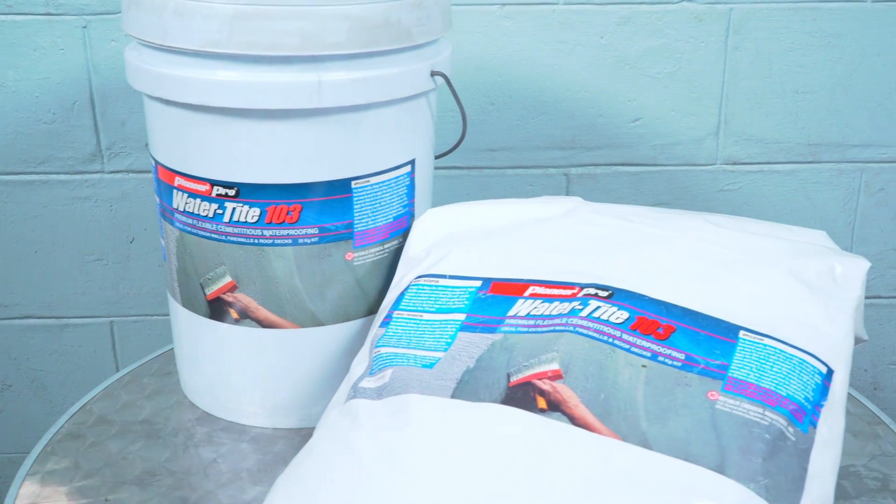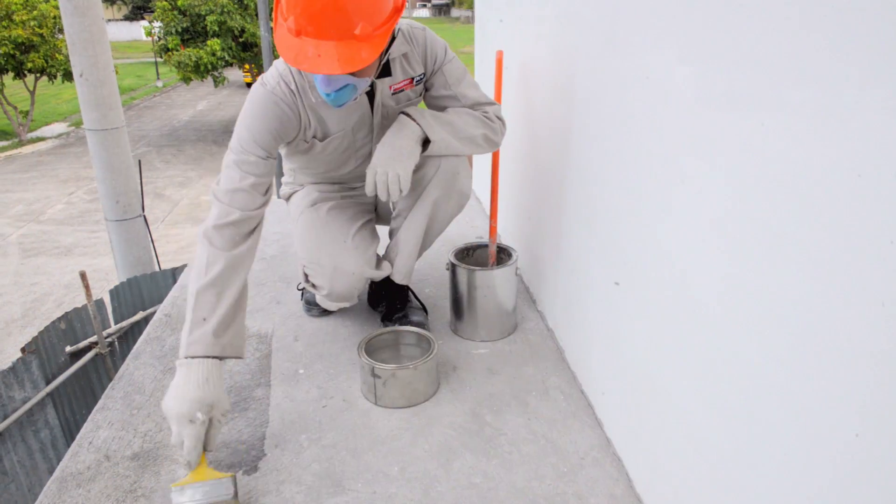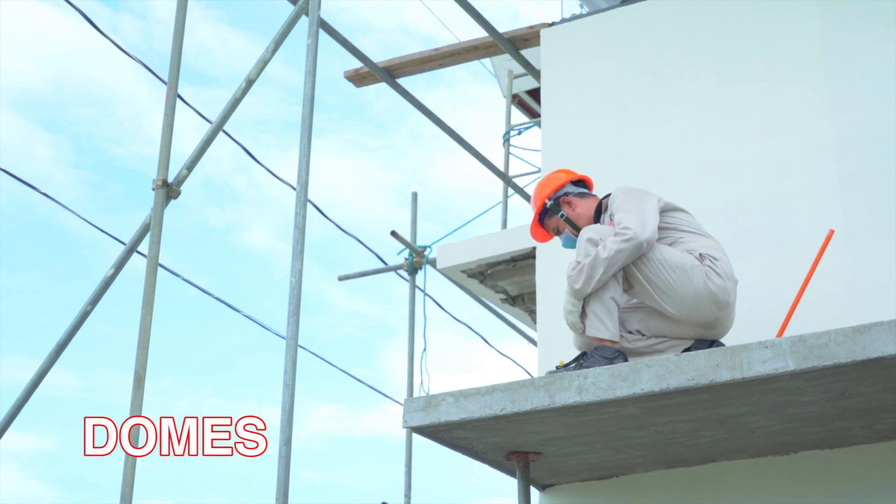Pioneer Pro Watertight 103 is a two-component, highly flexible cementitious waterproofing membrane best applied on basement walls, reservoirs, culverts, domes, and firewall.